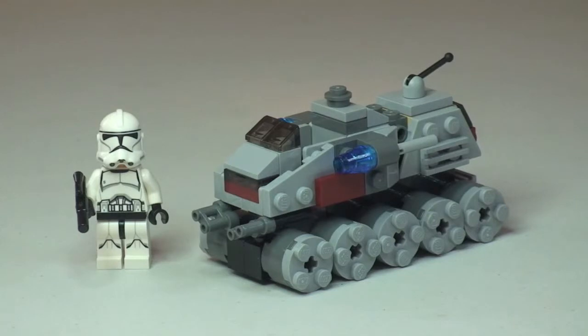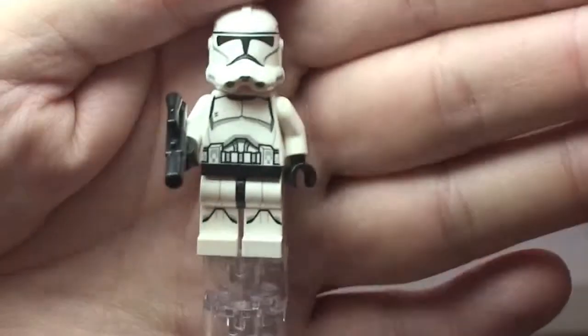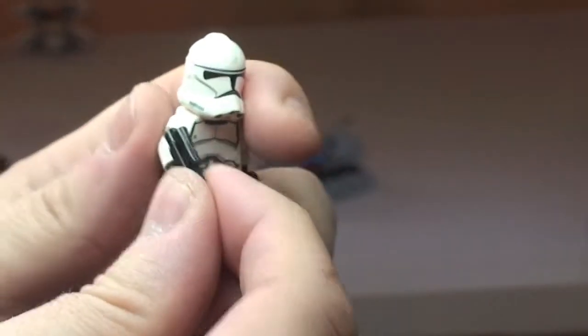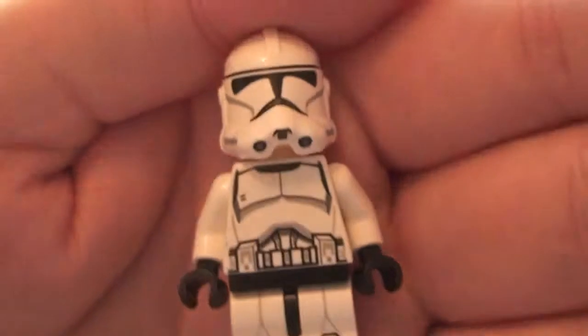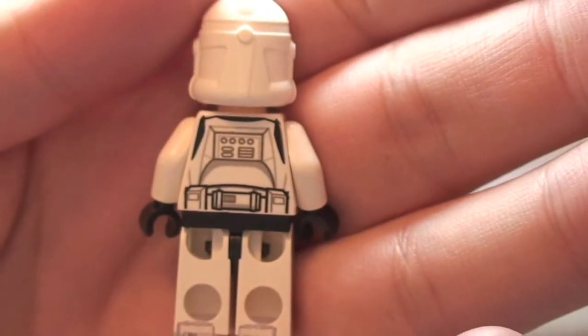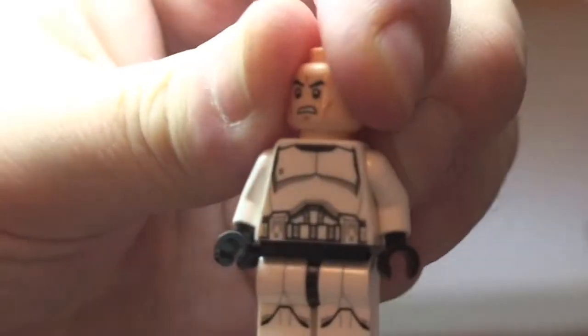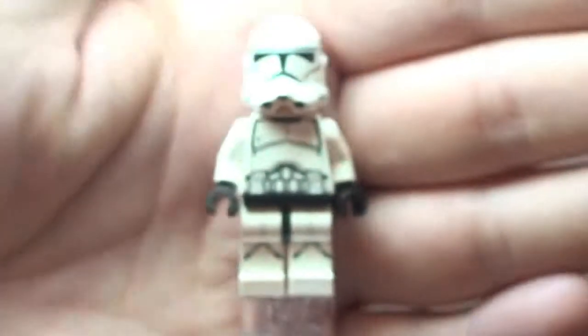Let's take a look at the minifigure. Included in this set is a Clone Trooper. He comes with a standard blaster — let's remove that so we can take a closer look. You can see the front leg printing down into the front torso, the helmet detail, and printing round onto the rear of the torso. Remove his helmet, and you can see the standard clone printed face — it is single-sided.